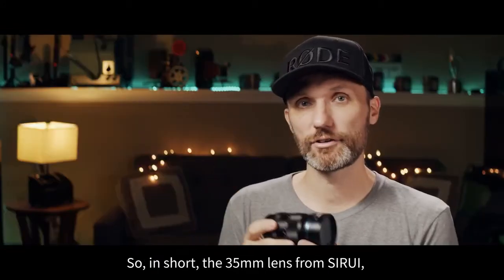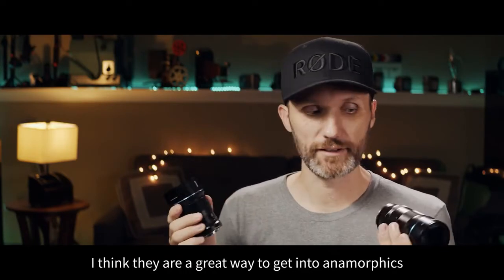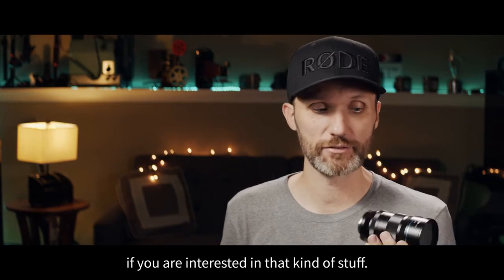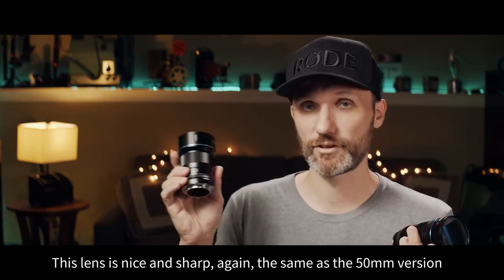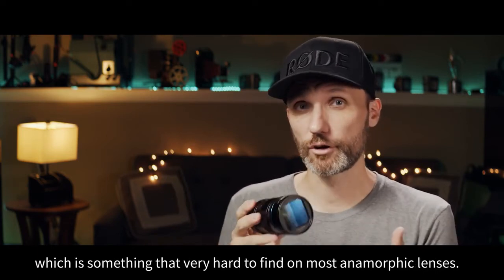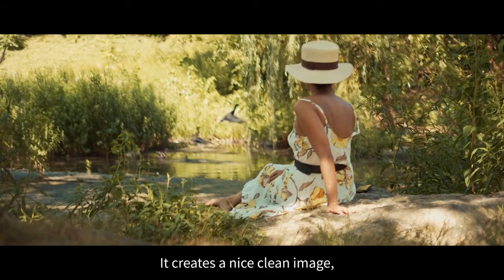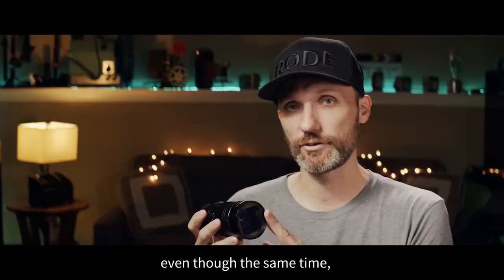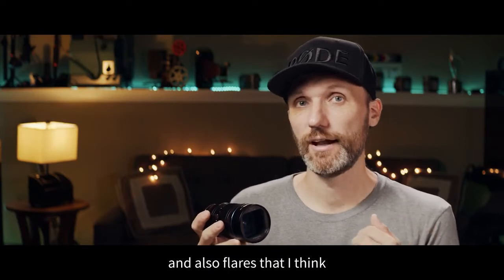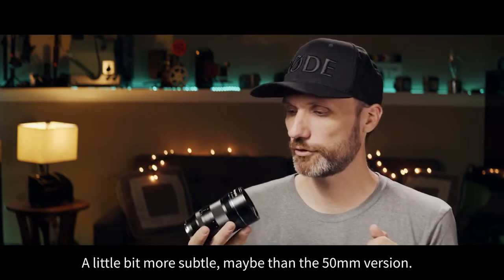In short, the 35mm lens from Sirui, just as their previous 50mm lens, I think are a great way to get into anamorphics. This lens is nice and sharp — the same as the 50mm version — which is something that's very hard to find on most anamorphic lenses. It creates a nice, clean image, while at the same time giving you slightly more organic-looking flares that are also a little bit more subtle than the 50mm version.